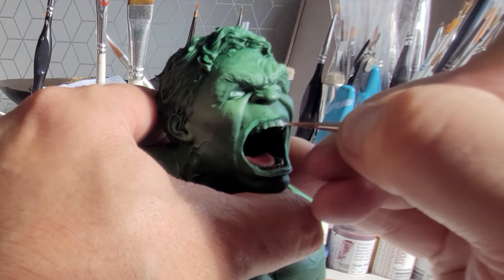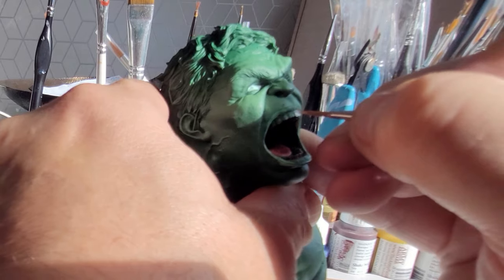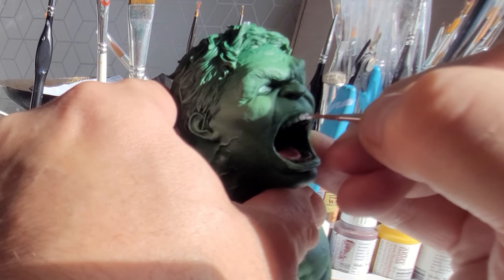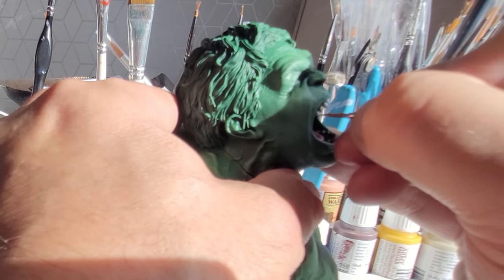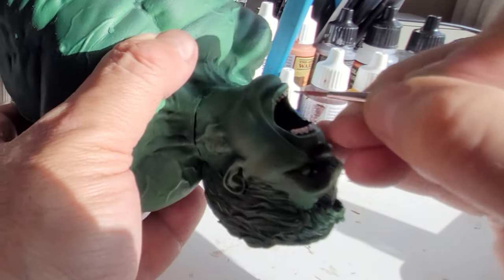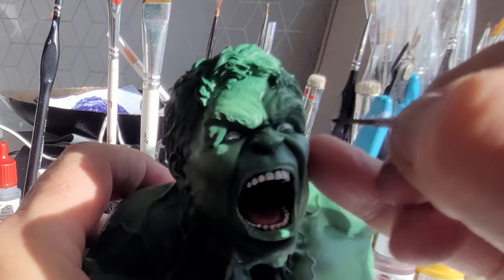I'm going to paint the teeth white to start with, painting each individual tooth in a vertical motion. I'll do a little bit more work on the teeth, but I don't want them to be too white. You can leave them white if you want, that's not a problem, but I'm going to come back to them. Don't forget he's got teeth on the bottom and also teeth running inside his mouth on this model where he's roaring, so make sure you touch those too.